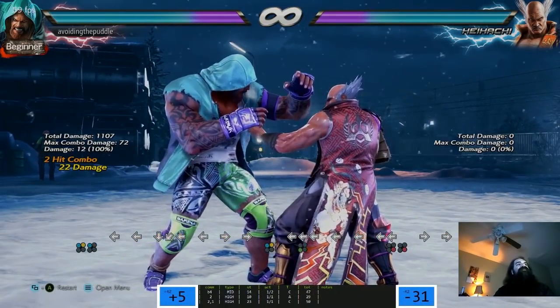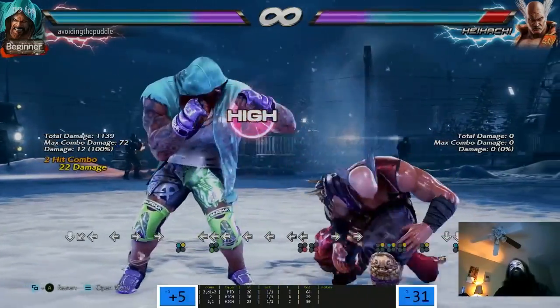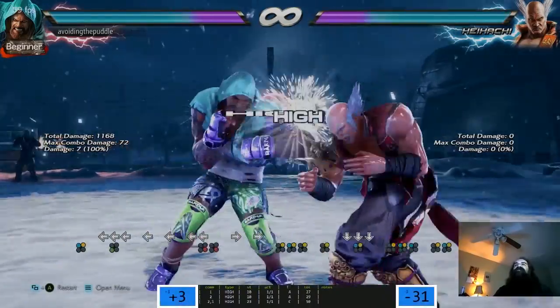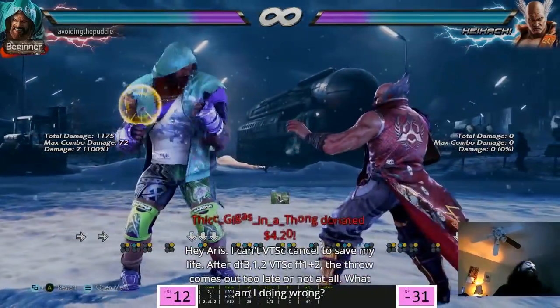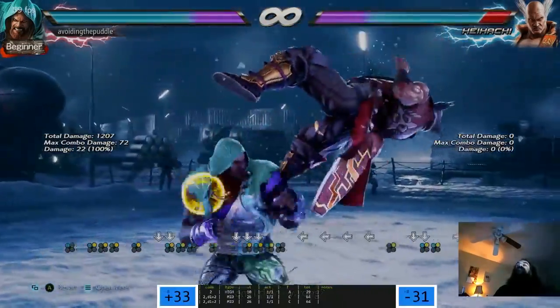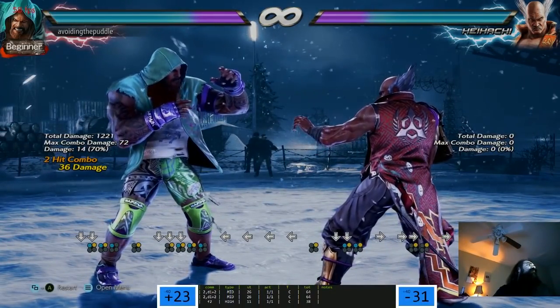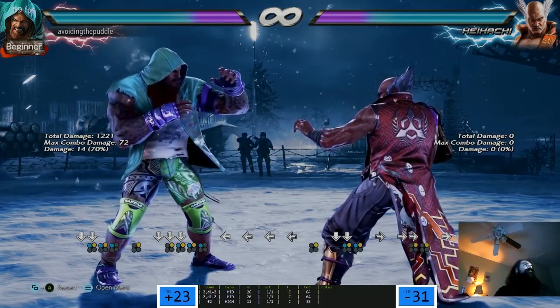2-1, 2, down 1+2 keeps them honest. Do people use 2-1 often? Just like all day. Oh it's plus 3. Hey Aris - I can't TSC cancel to save my life. After DF3,1,2, VTS, CFF 1+2, the throw comes out too late or not at all. What am I doing wrong?